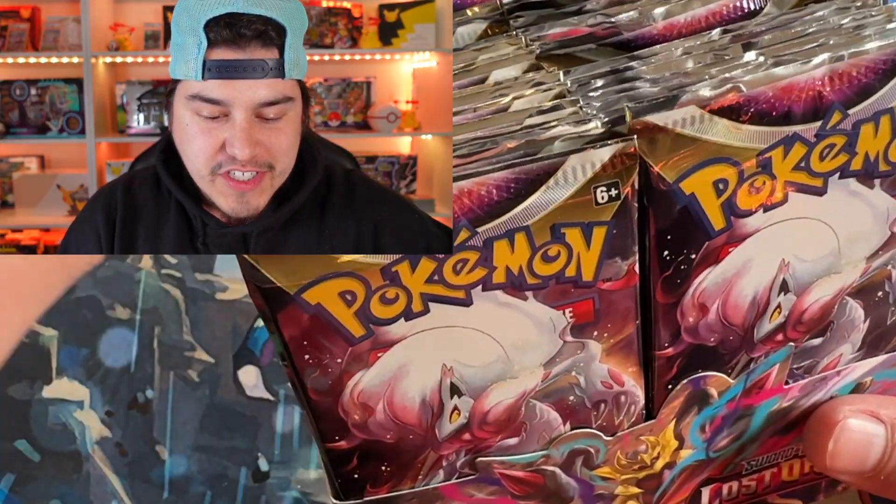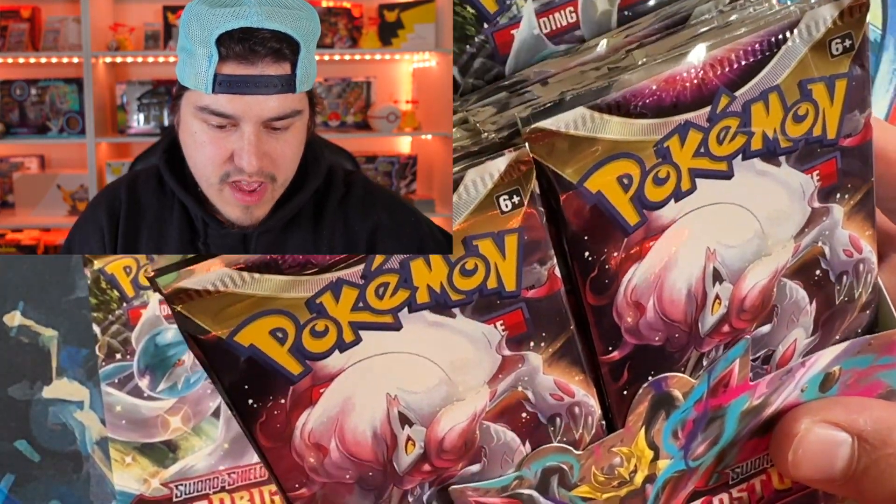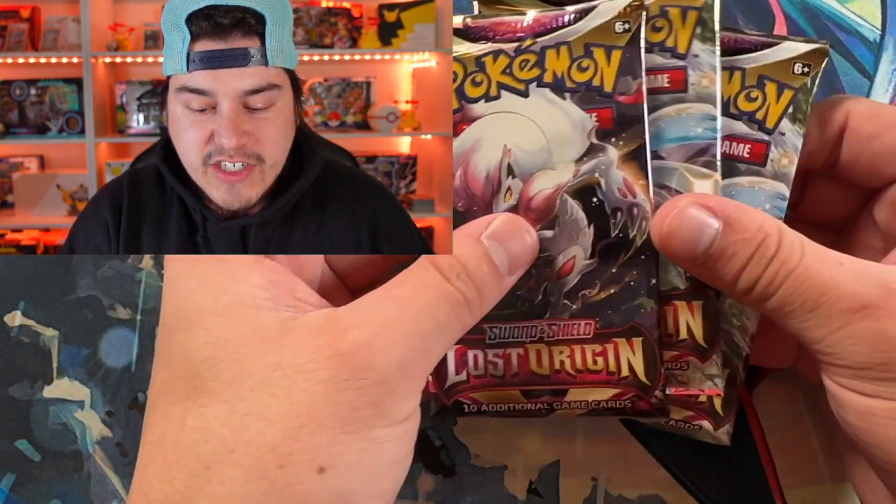Brand new freaking booster box, y'all. We're just going to go ahead and pick three random packs from this thing. We have a Gardevoir Art — let's go to the right side, right in the middle, another Gardevoir Art, and then I always feel lucky about this front pack on the left, so we'll do that one too. So we have three packs of actual Pokemon packs, and then we have three God Packs over here.